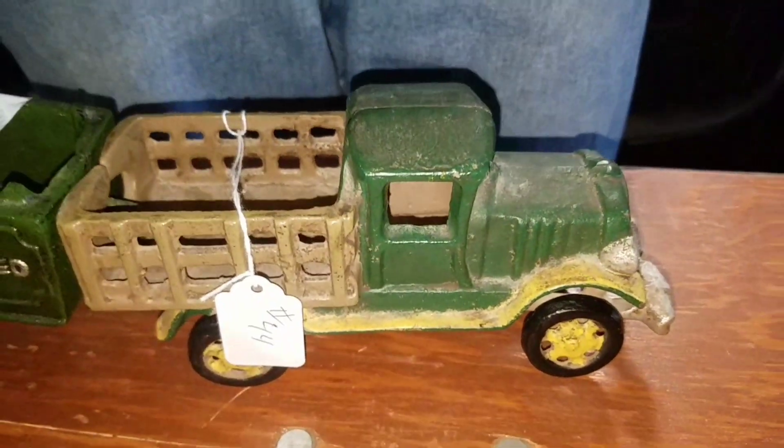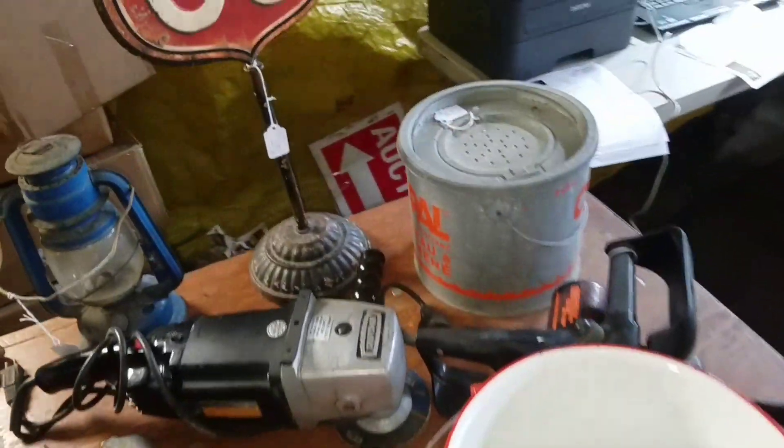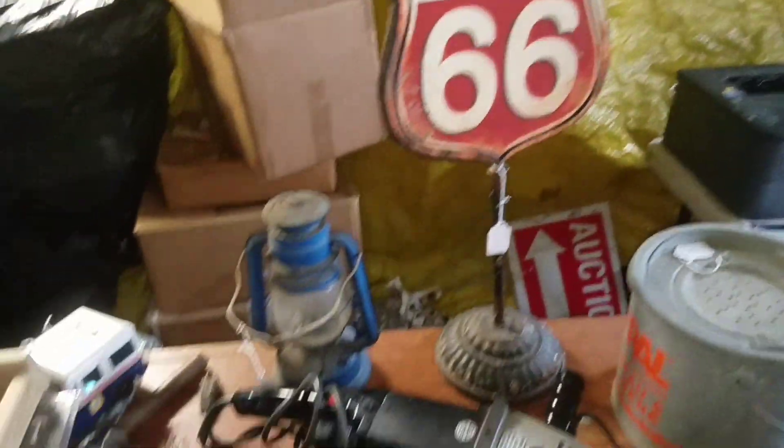We got antique vintage toys, we got Bob's Big Boy, we got old washboards. Pressed steel, metal, enamel, Route 66, tin toys — German, Japan, American — all over the place. Don't forget, if you haven't subscribed yet, what are you waiting for? Subscribe. Awesome videos, tons of stuff. You won't believe what we have next in store for you.